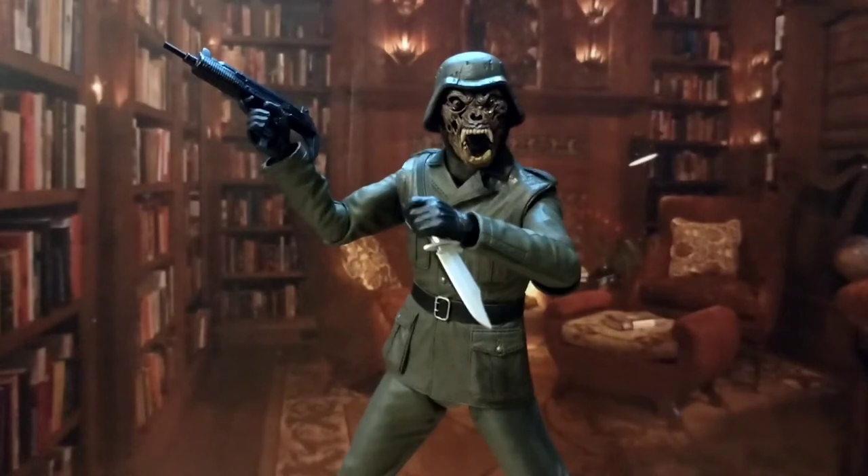Alright ladies and gentlemen, hello and welcome back to another Hero House Reviews. Today we're looking at the NECA American Werewolf in London Ultimate Nightmare Demon.